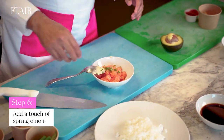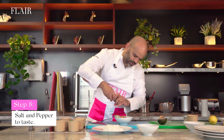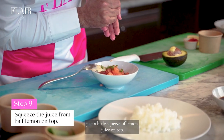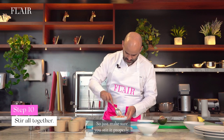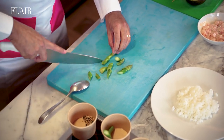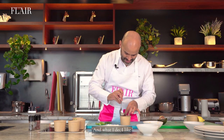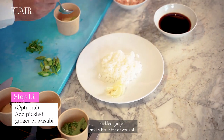Touch of spring onion, a little bit of pepper, touch of salt, and just a little squeeze of lemon juice on top. Just make sure you stir it properly. Then just make some asparagus cuts. I've got a bit of cheese olives over here — cut those cheese olives, this is optional if you can have it. And what I do, I like putting a little bit of ginger on the side, pickled ginger and a little bit of wasabi, if you like it.